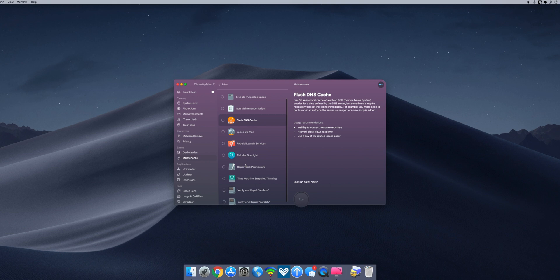CleanMyMac puts an icon in the top menu bar that displays the status of your machine, including memory used, storage, CPU temps, and network performance. If you want to experience the full capabilities of this software, check the description for a link to a free trial.